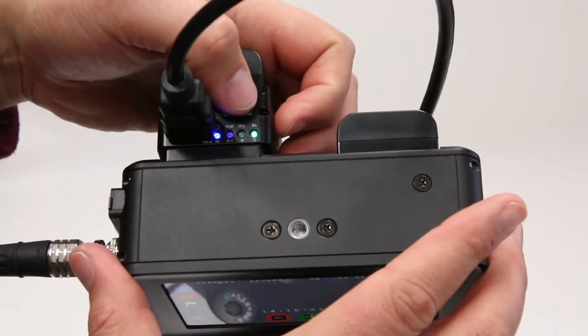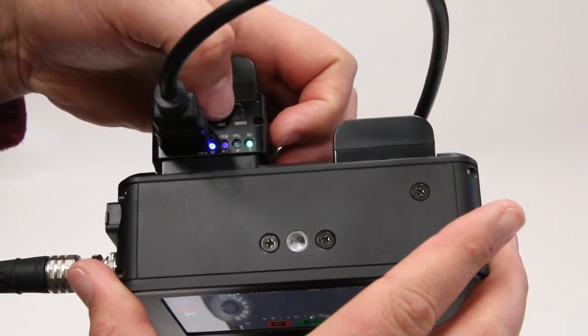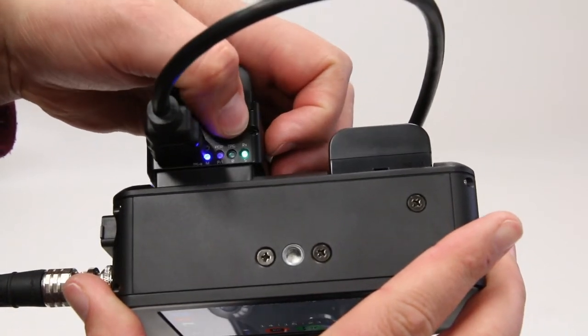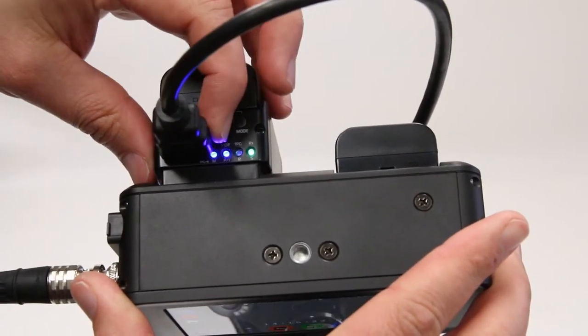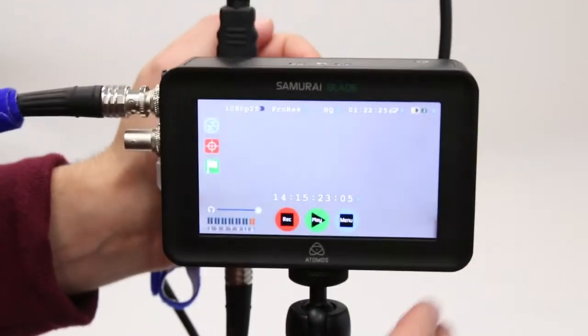We can also activate pull-down removal on the connect module. To do that, I'm just going to press the mode button once and you'll see a blue LED light come on, indicating that we now have pull-down removal activated.